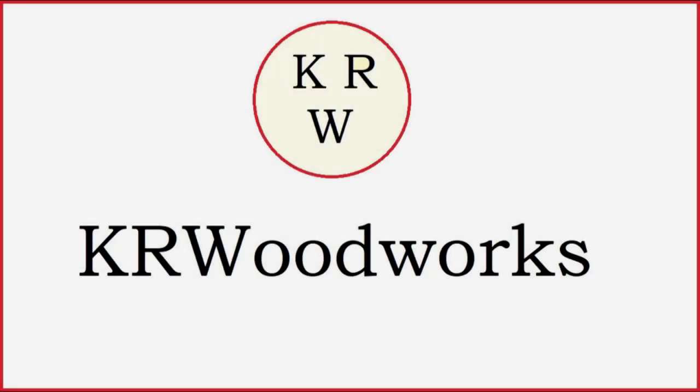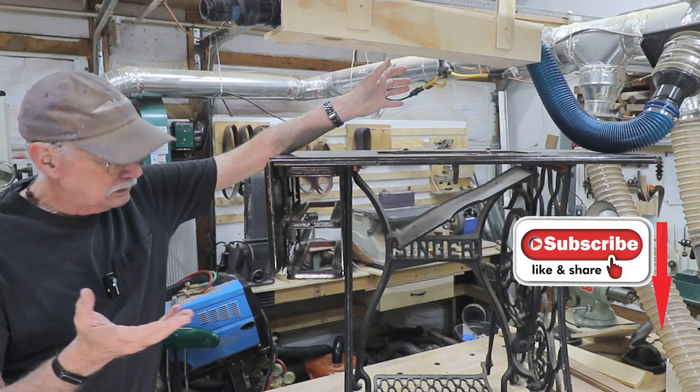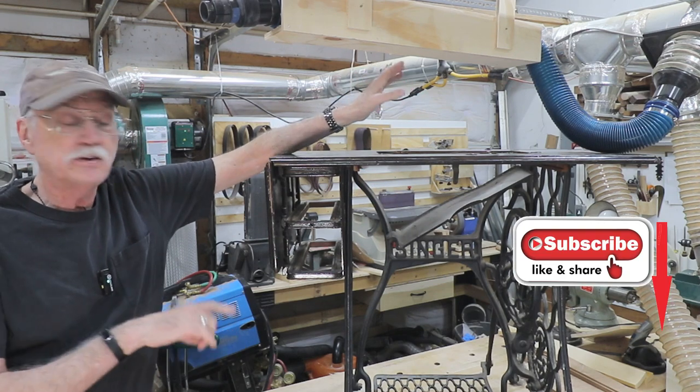Another restoration? An update? Well, it's a little of both. We're working on Mara's sewing machine table this time around. Welcome back to the shop on the channel, and yes, the sewing table is down here in the shop now.